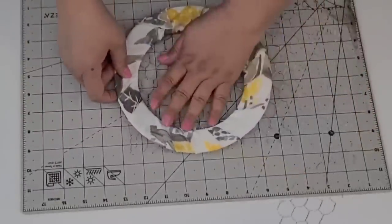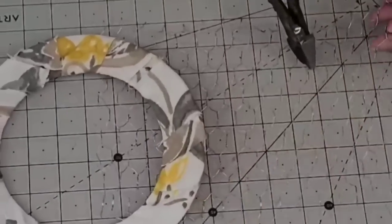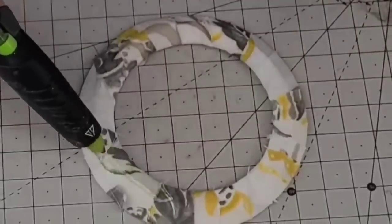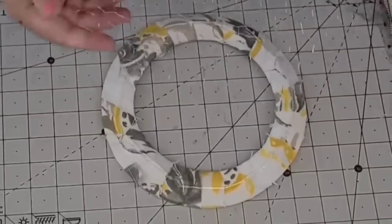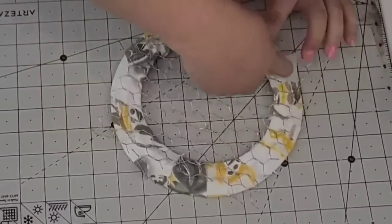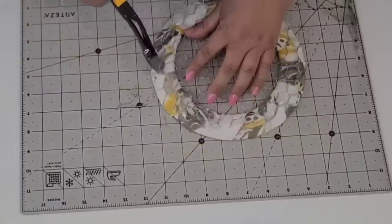I'm just going to cut off any frays here and there just to clean it up. Now I had this crafting chicken wire that I get on Amazon — it's so much easier to work with. I'm going to cut enough to cover the center without overflowing on the outside. Using my wire cutters, I'm going to attach the chicken wire with some hot glue to the back of the wreath form. I'm adding a lot of glue because I really want this to stick. Once I had it in place, I kept adding hot glue to make sure it was nice and secure, then cut off the excess chicken wire so it's not sticking out.